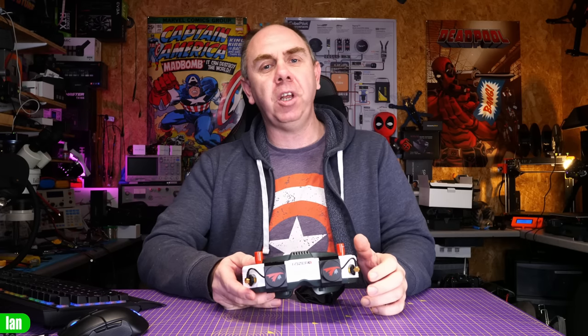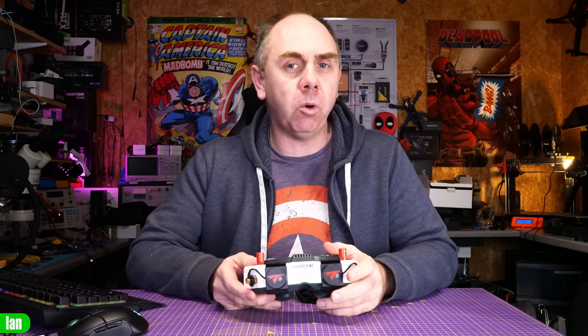I just want to say up front, if you find this video interesting please do make sure you are subscribed to the channel. I want to say a massive thank you to all of my Patreon supporters — I would not have been able to buy these goggles without their support, so please do consider checking it out.